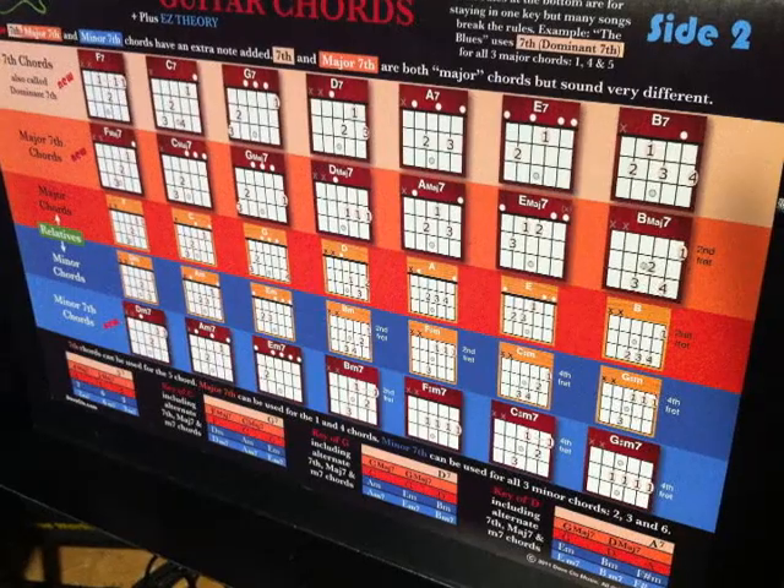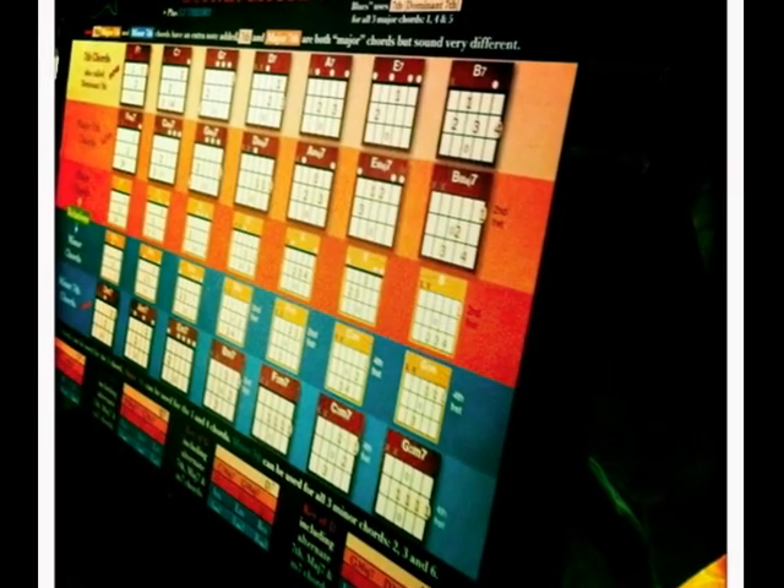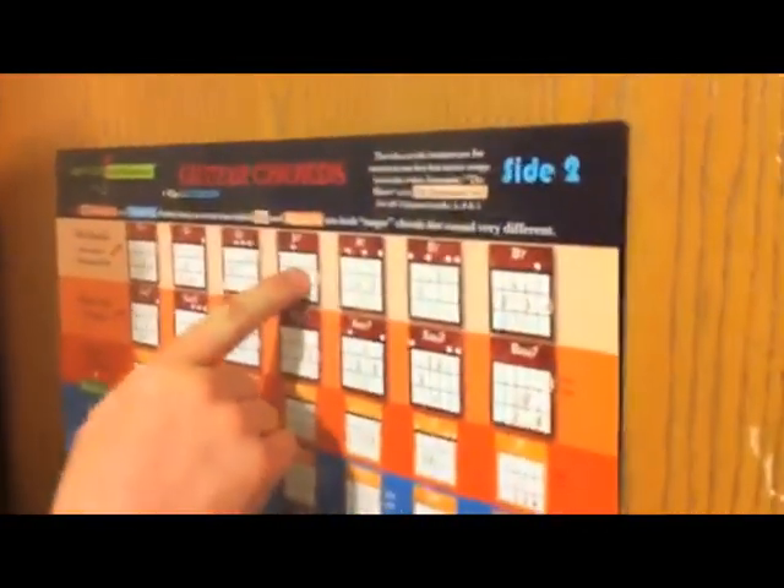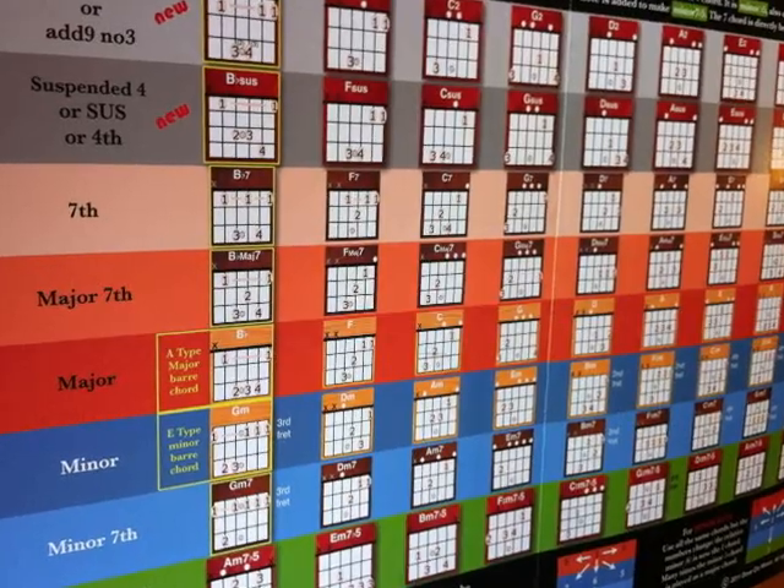Side two brings major seventh, minor seventh, and dominant seventh chords and everything you ever wanted to know about how to use them.